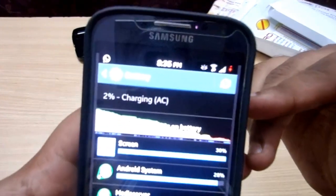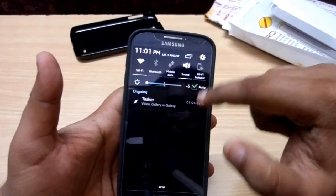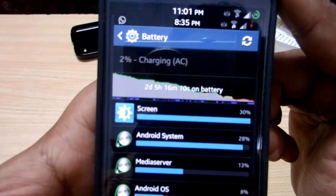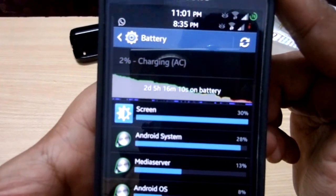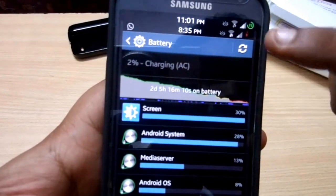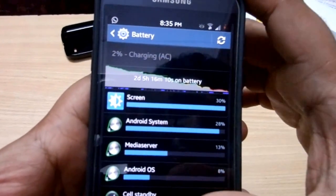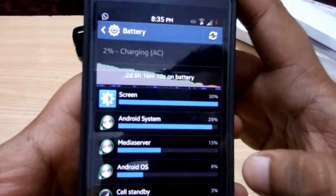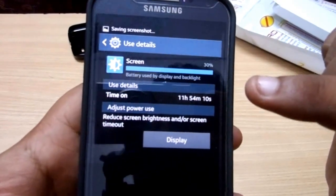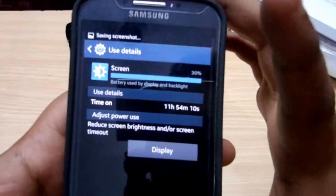This is the earliest screenshot. Going down to lower brightness so we can read it better — it shows 2 days, 5 hours, and 16 minutes on battery, down to 2% charge remaining. That was with an earlier issue. This is the actual battery time including a lot of games and videos. And here is the screenshot of the screen-on time, which is 11 hours and 54 minutes — that's a huge amount of screen-on time.